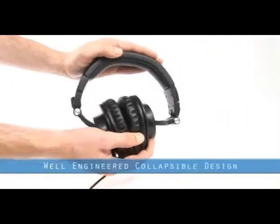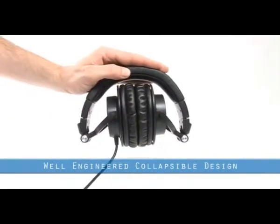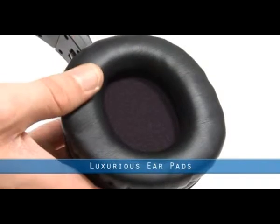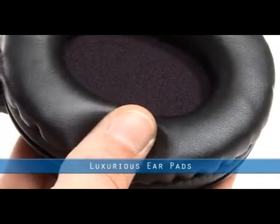These headphones feature a well-engineered collapsible design for space-saving portability and storage. The full-size earpieces can swivel 180 degrees for easy one-ear monitoring. The luxurious earpads create an outstanding seal for maximum isolation and minimum sound leakage.